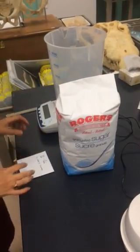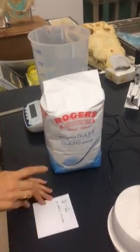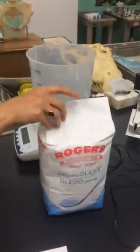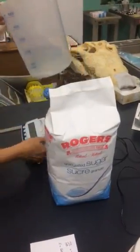Today we're going to make a sugar solution at 40%. You do the calculation: 40 out of 100, x over 4, and we want to make 4 liters. So we need 1600 grams of sucrose.